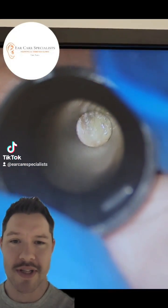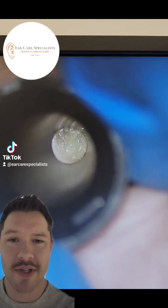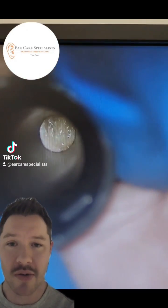Hi folks, thanks for watching. This is Dr. Jeff here from Inuket Specialist in Nottingham. I've got a great one for you here.